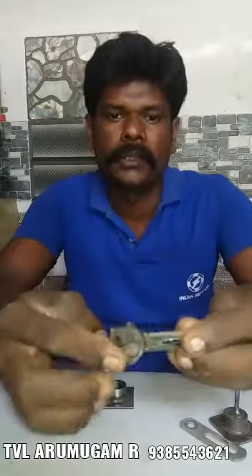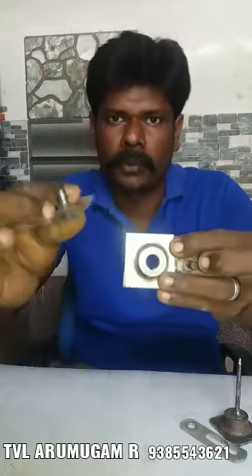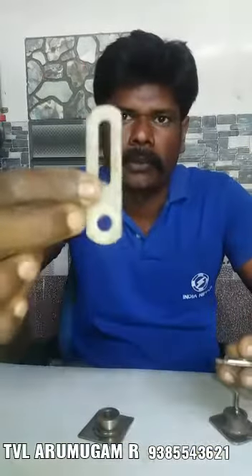I am going to put a tool in Excel Super. I am going to put a bracket in Excel Super. I am going to put a box clamp in the box. I am going to put a tool in Excel Super.